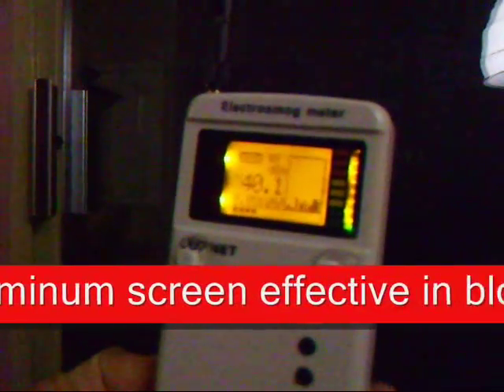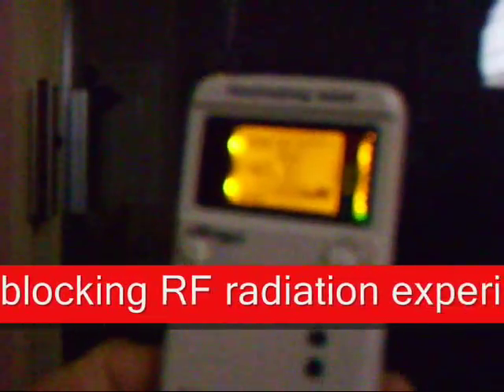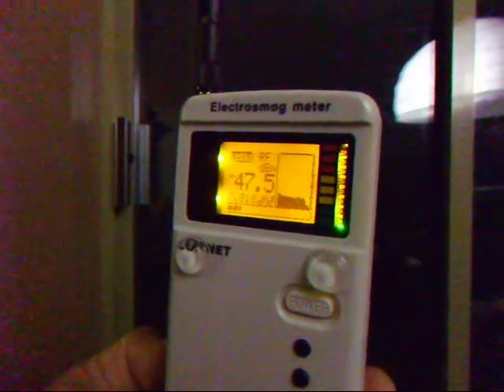There's our baseline. I'm taking a baseline reading and you can see the time-based chart as well. There's the baseline reading.